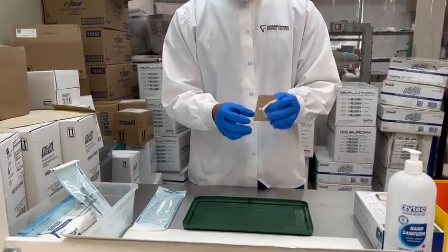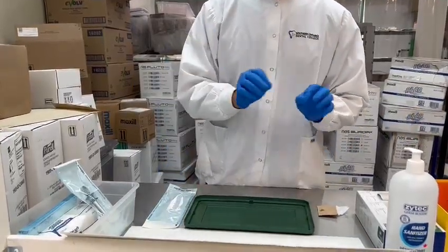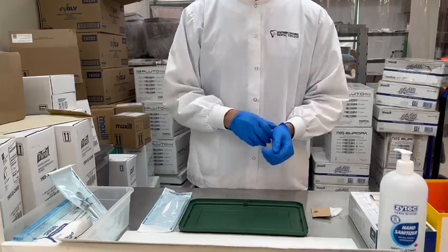We throw the rest of the items in the garbage. Then you document your ROT, writing down the percentage of the carpio, how long you used it, and the place where you used it. And that's it.